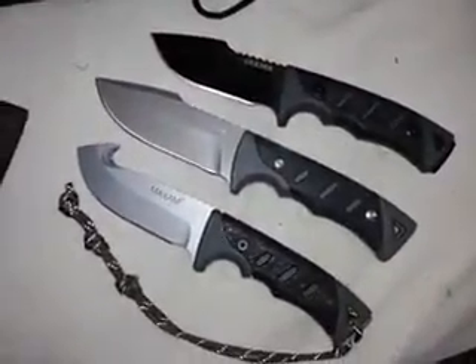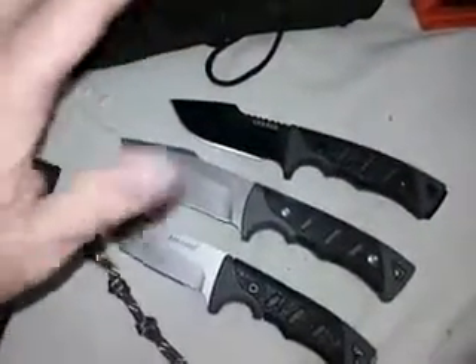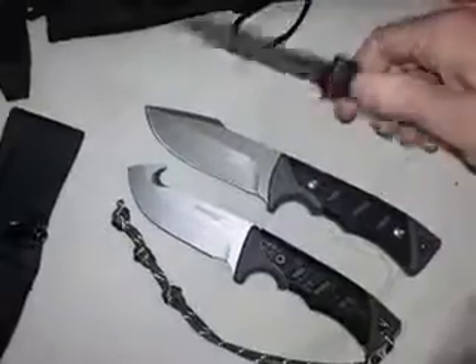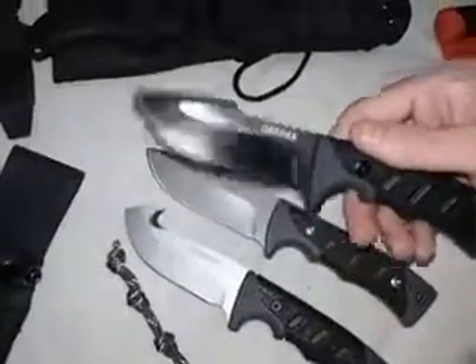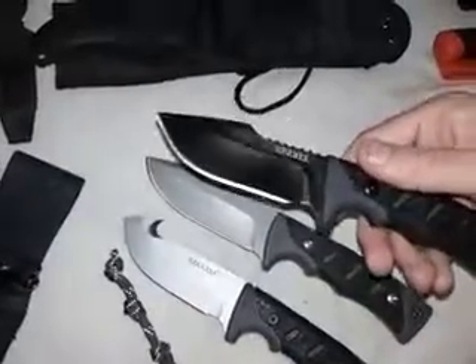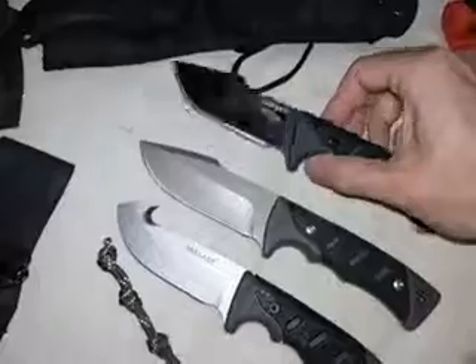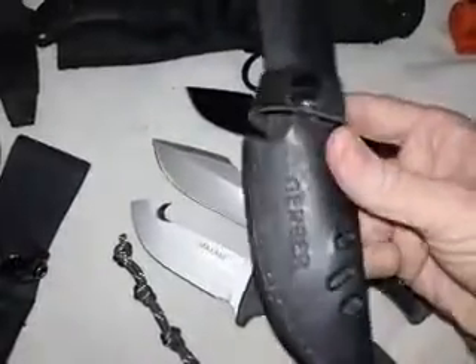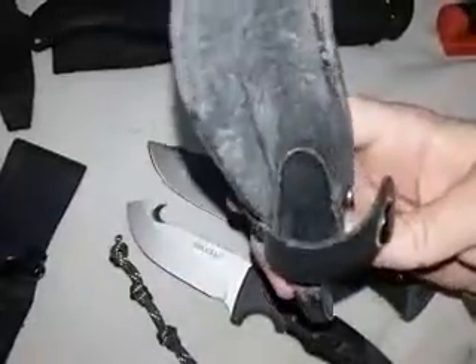The next knives are smaller to mid-sized camp knives — or basic compact survival knives at most. The first one is the Gerber Motolius. This is the D2 model — D2 steel — and it was a limited edition. They had at least two other blade steels, but this has been discontinued, unfortunately. It's a very nice knife. It comes with a branded Gerber leather sheath, though nothing really to write home about.